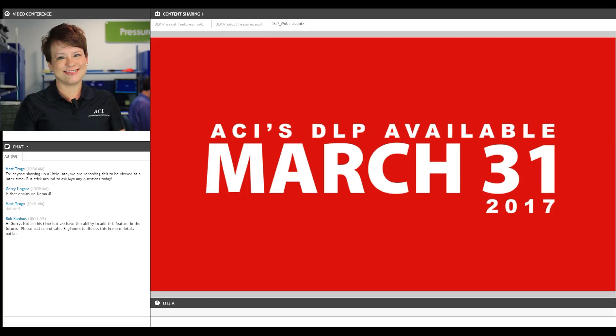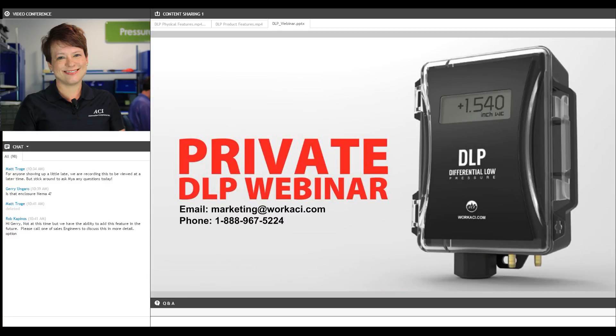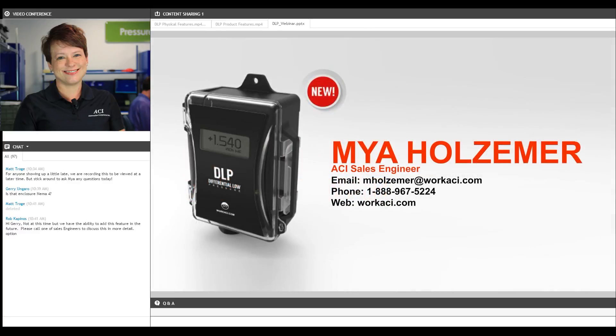The official release and availability date is March 31st — we will be entering POs and starting to roll product out the door, so it's just around the corner. If you're interested in having us host a private webinar for you on the DLP or any of our other product lines, whether for internal training or to show to your customers, let us know and we'll put something together to suit your needs. I want to thank you all for joining me today. If you have any questions or applications to discuss in more depth, please feel free to give me a call or give any one of your sales reps at ACI a call. We're really looking forward to bringing this product out to the market. Thank you so much.